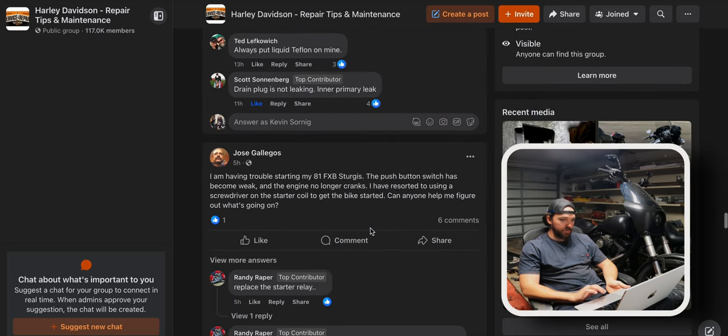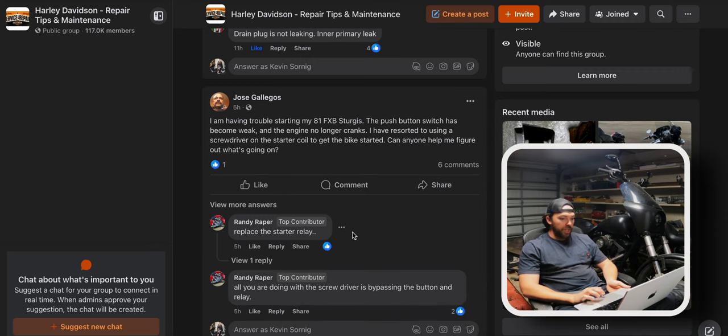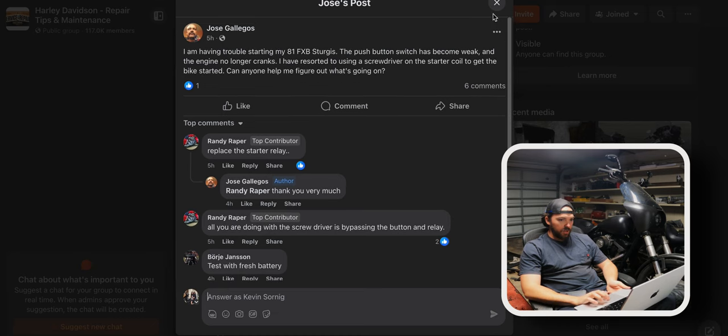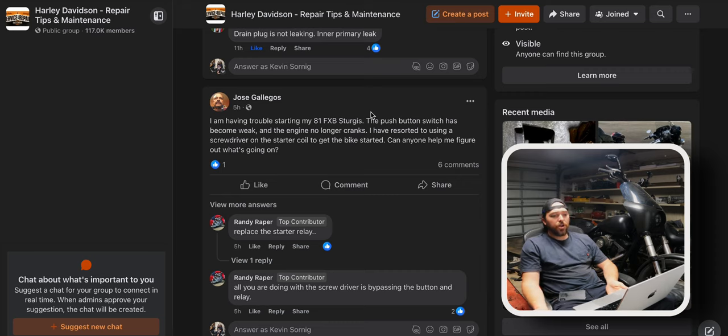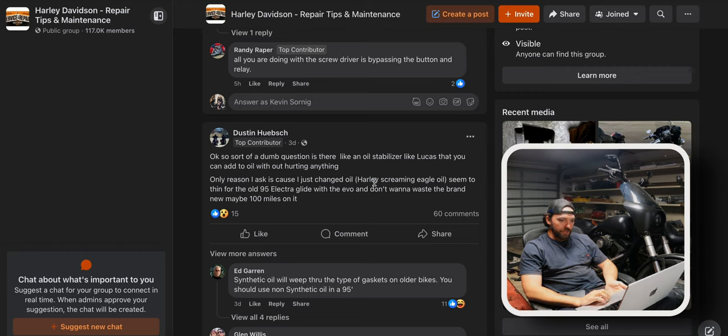Someone is having trouble starting their 1981 FXB Sturgis. The push button switch has become weak and the engine no longer cranks. They've resorted to using a screwdriver on the starter coil. The suggestion is starter relay — I agree with that. It's an '81, people don't post a lot of information, but I understand you just want to go for a ride. I would try replacing the starter relay first. The relay sends power back up to the switch, and we can talk about relays in a minute.